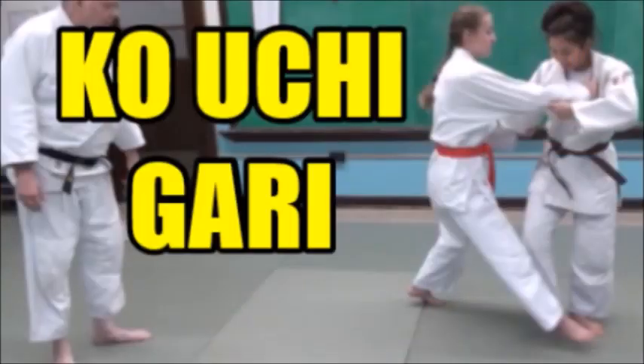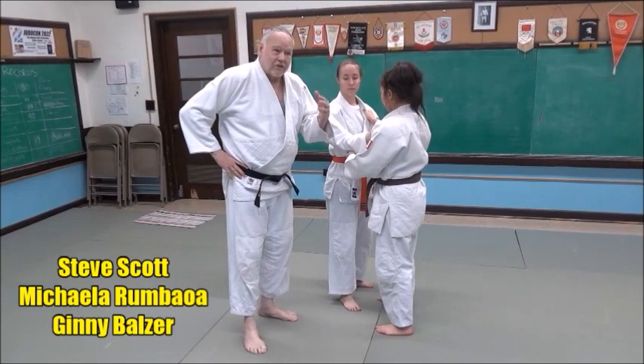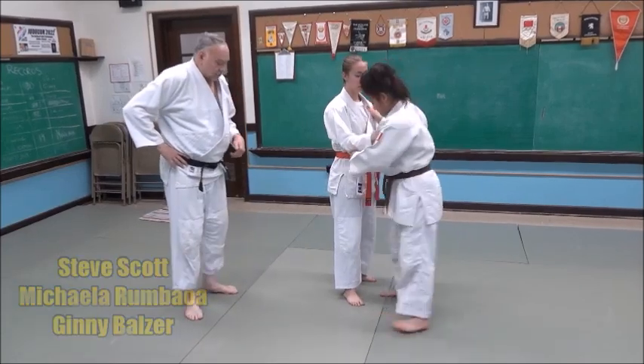We're going to take a look at Ko Uchi Gari — a one-step basic approach to Ko Uchi Gari, a minor reaping throw. So go ahead and take a step, step back, and she's going to step back and sweep.